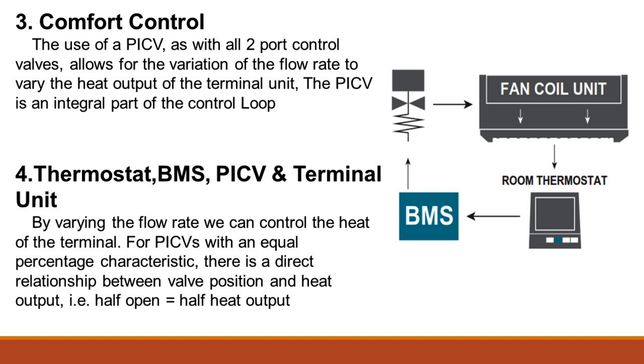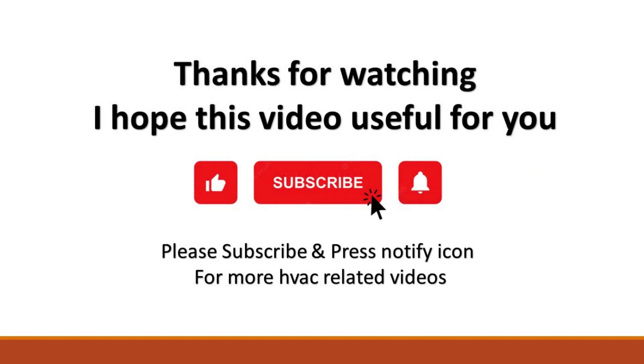The use of a PICV, as with all two-port control valves, allows for the variation of the flow rate to vary the heat output of the terminal unit — the PICV is an integral part of the control loop. By varying the flow rate, we can control the heat of the terminal. For PICVs with an equal percentage characteristic, there is a direct relationship between valve position and heat output — i.e., half open is equal to half heat output.